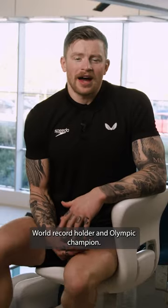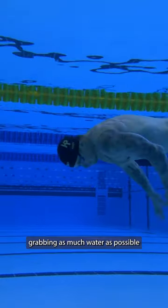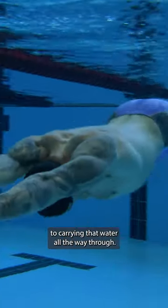I'm Adam Peaty, world record holder and Olympic champion. My first tip for a strong breaststroke pullout is making sure that you're grabbing as much water as possible. From that nice top end position, you're carrying that water all the way through.